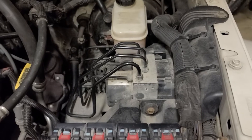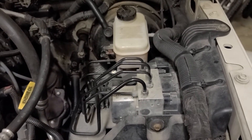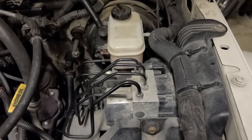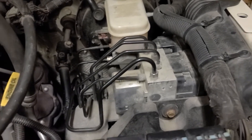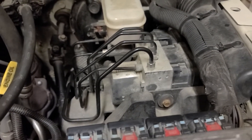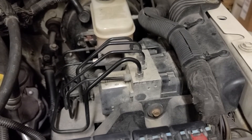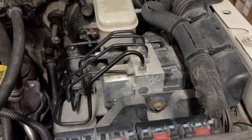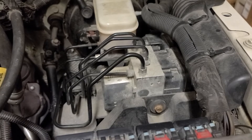Welcome to another edition of Fun with Busted Jeeps. This video is about replacing the ABS control module. This particular Jeep has a C2200 code, which has been intermittent, and the symptom is that all of the dash lights light up.